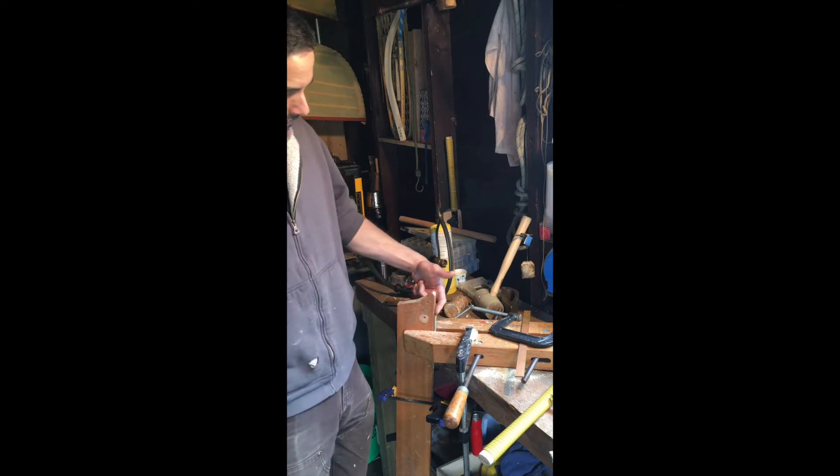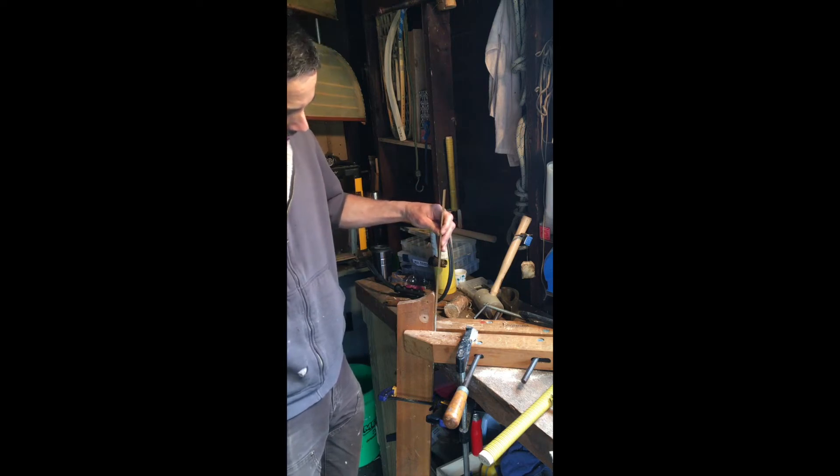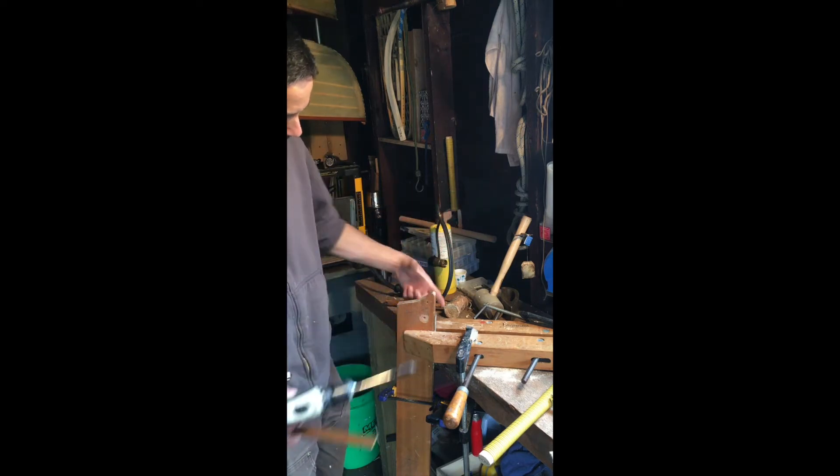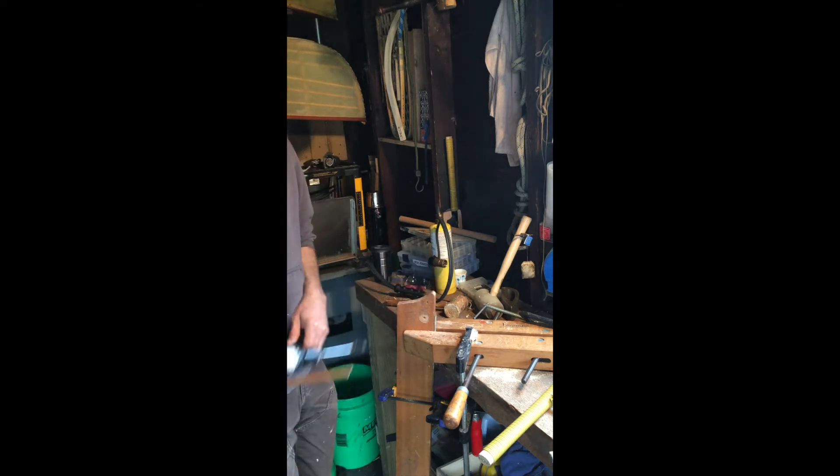We're going to get this eighth-inch brass bar stock to bend around this profile. I'm going to drill a couple of holes here in the mold just so I can clamp it down if I need to, to get that metal to conform to that concavity.